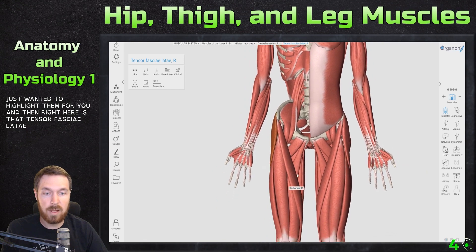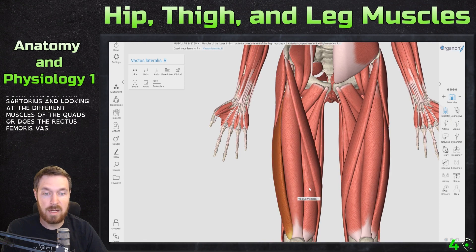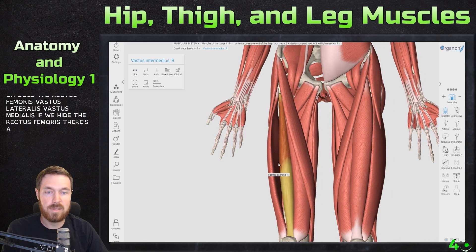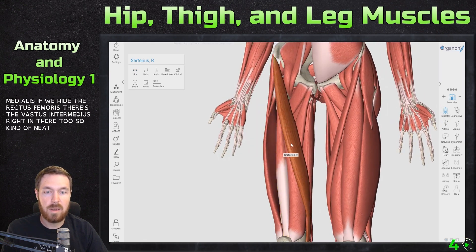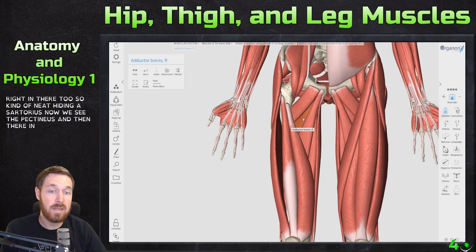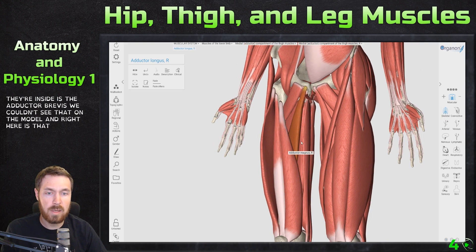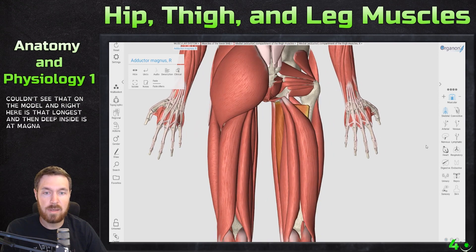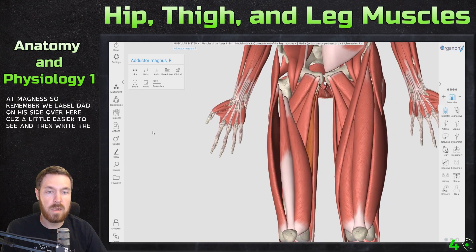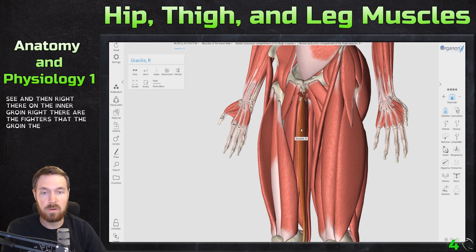Here's the strap-like sartorius coming down. Looking at the quad muscles: rectus femoris, vastus lateralis, vastus medialis — and if we hide the rectus femoris, there's the vastus intermedius right in there. Hiding the sartorius, we can see the pectineus. Inside is the adductor brevis, which we couldn't see on the model. Right here is the adductor longus, and deep inside is the adductor magnus. On the inner thigh there is the gracilis.